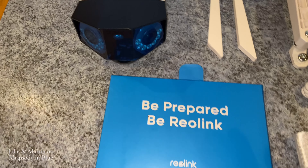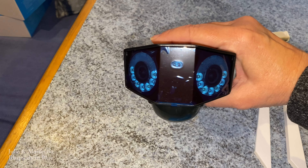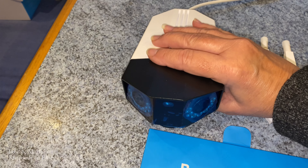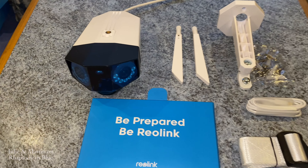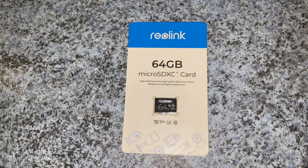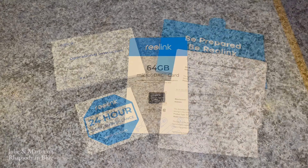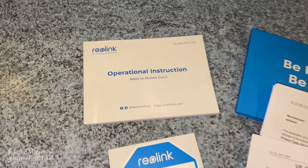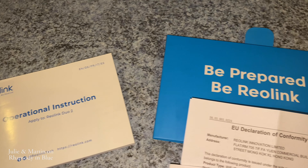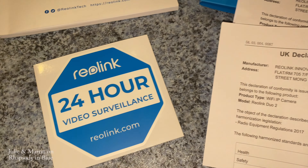Reolink is a leading company in the security camera industry. Whether indoors or outdoors, they have off-grid solutions and are always upgrading to improve detection, picture quality, night vision, etc. You do also need a micro SD card. We have the 64 GB which Reolink have sent us, but you do need to purchase that separately. Inside the instruction pack you get an operational manual, a couple of legal documentation, and a sticker.